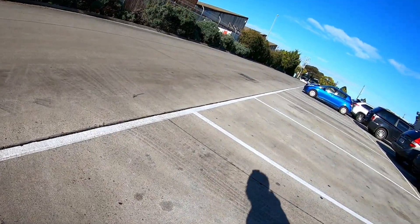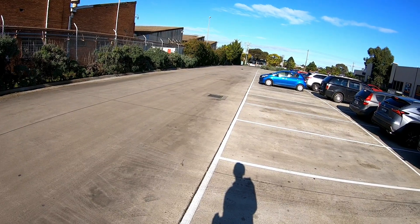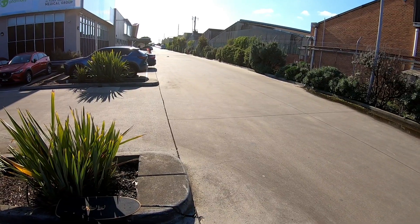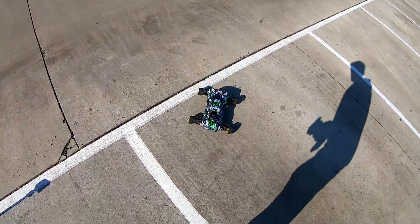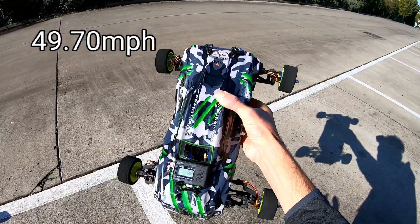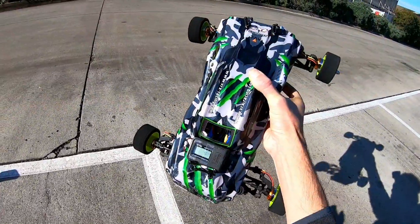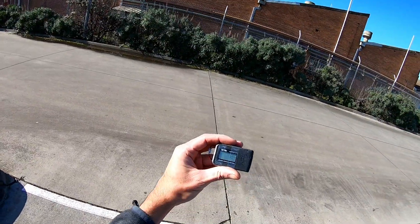78 kilometers an hour, guys. That's crazy. And you can't even hear it. I reckon I might have got 80 then. 80 kilometers an hour exactly! I don't think it was topped out still. I reckon I might be able to get more speed on 3S. But 80 kilometers an hour in this tiny little area is crazy. I'll get that GPS off and have a bit of a muck around, but I'm keen to take that somewhere else and actually get its peak speed. 80 kilometers an hour, guys — that's crazy.